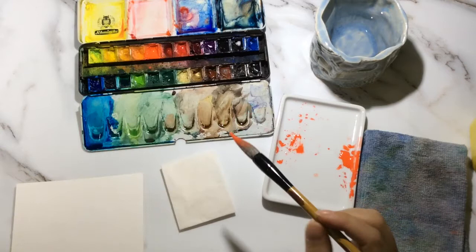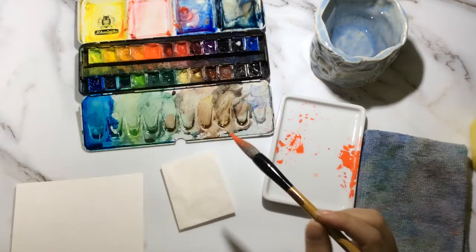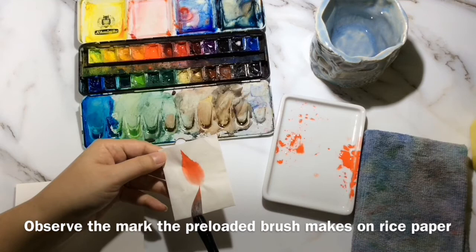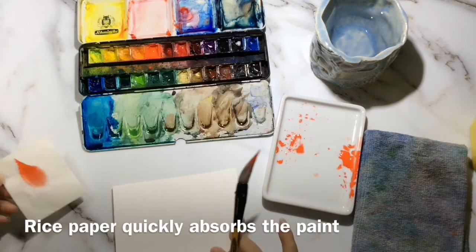Now if I make a mark on rice paper, you'll see that it will show very clearly — you can see it's water, light red, medium red, and a much darker red. This will show up a little more clearly when the paper is dry.